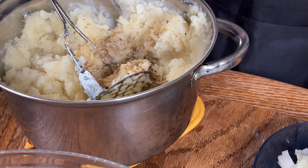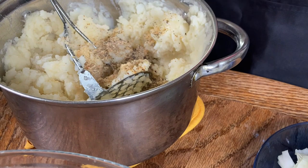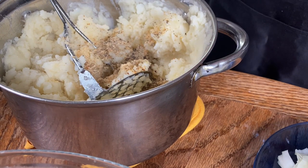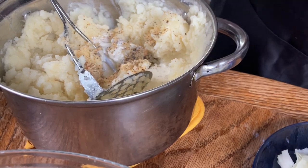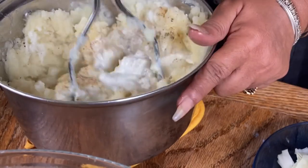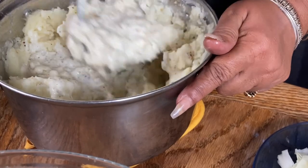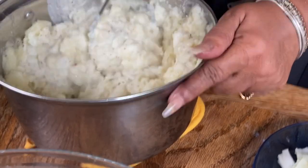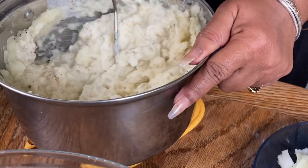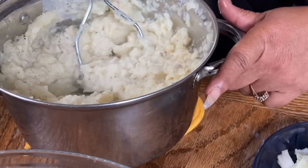I'm gonna hit it with some whipping cream — that's gonna help it get creamy. I don't have a measuring amount, just eyeballing it. I think I want a little more butter too. By all means, use whatever butter you like.